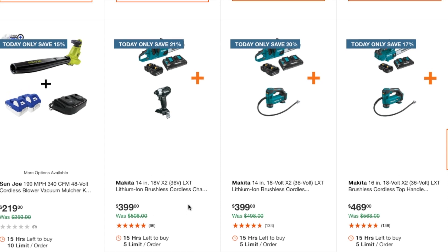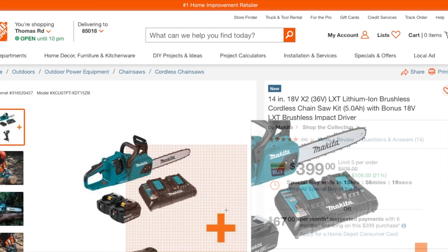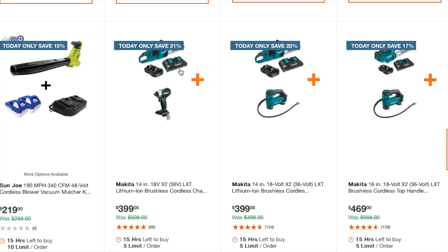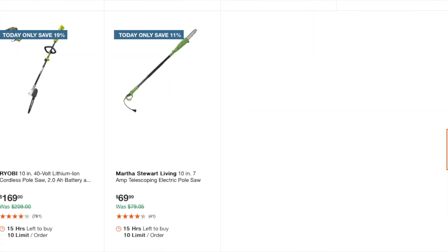For chainsaws, there's a Makita deal that includes a chainsaw with two 5-amp hour batteries and a free impact driver for $399 — the chainsaw by itself is normally this price, so it's a great deal. One bundle includes an inflator. A 16-inch model is $469 with a free inflator, versus a 14-inch version — so if you want the bigger chainsaw go with the 16-inch. There's also a Ryobi 10-inch 40-volt cordless pole saw with a 2 amp hour battery at $169, and a Martha Stewart Living electric pole saw at $69.